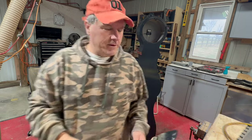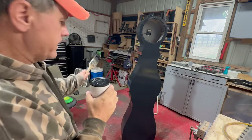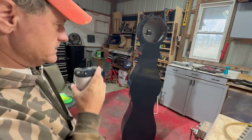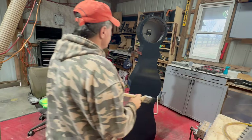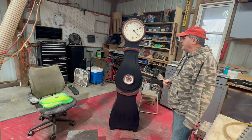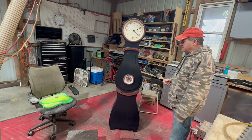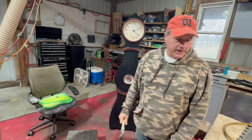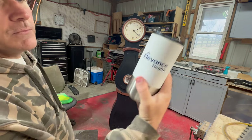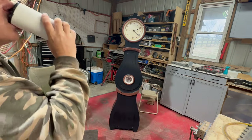Hopefully that'll be the last coat on the back. The front and the one side will need another coat. It's going to take forever to dry today because it's kind of rainy and a little bit cold outside. Hopefully by this evening I'll be able to get another coat on, but for now we'll let it dry.